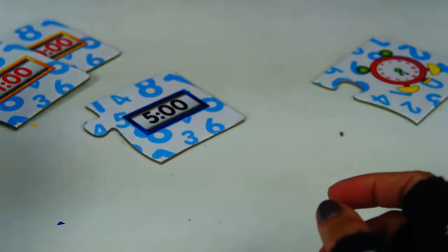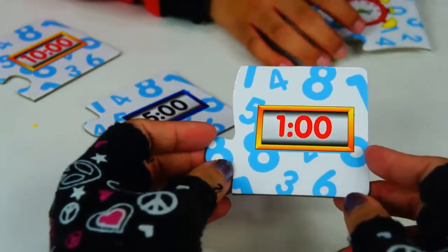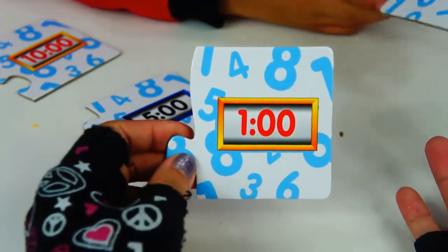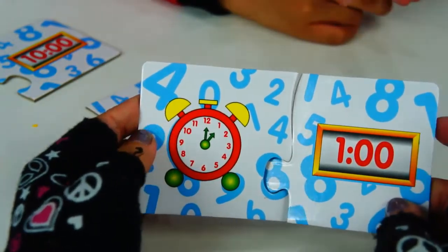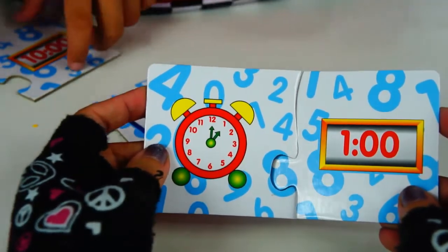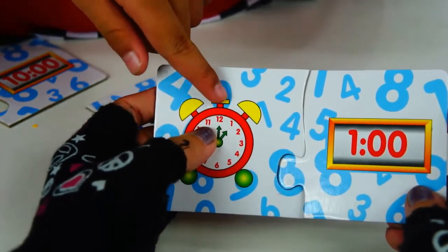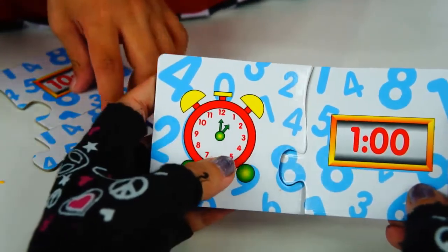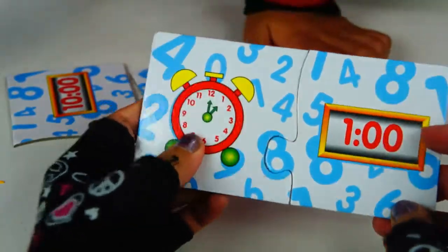Few more left. How do you read it, Santino? 1 o'clock — and I already found it. Are you sure it's 1 o'clock? Why? Because it's pointing on 1 and 12. 12 and 1 reads 1 o'clock. Amazing.